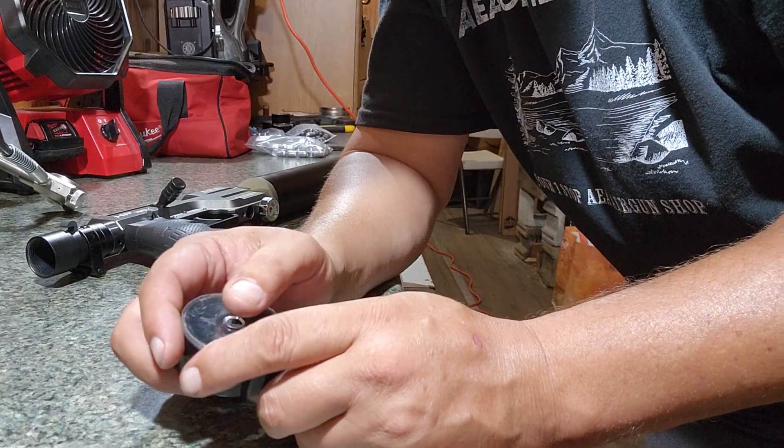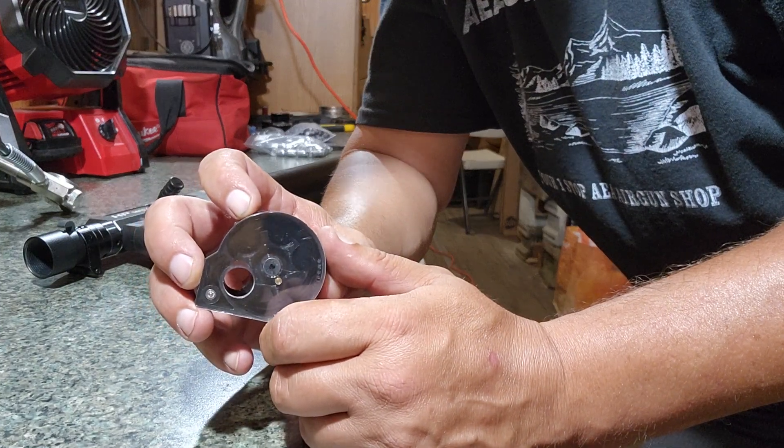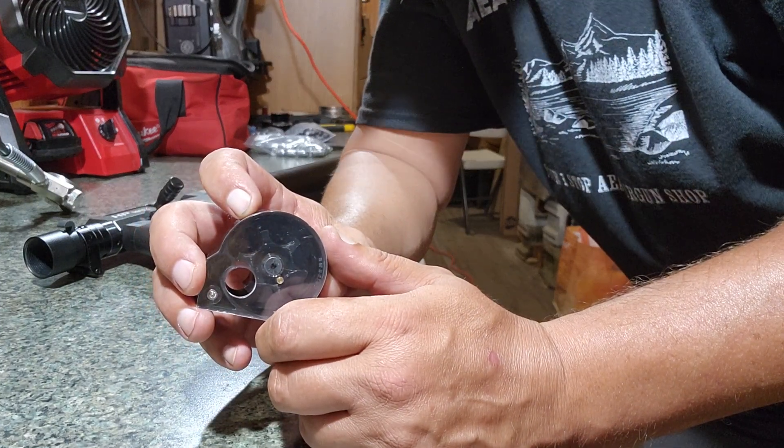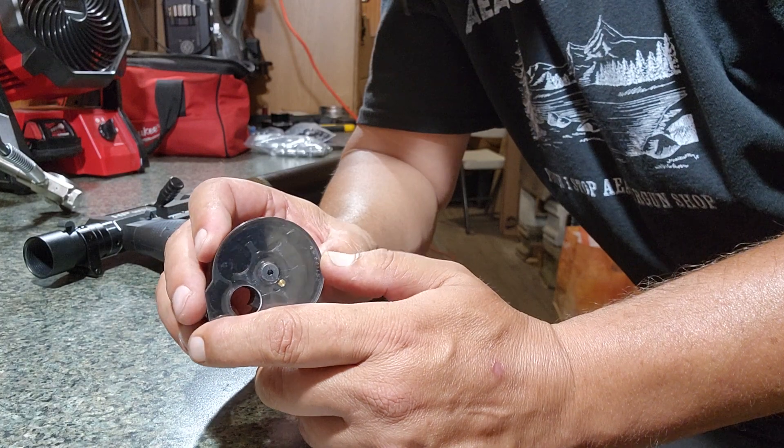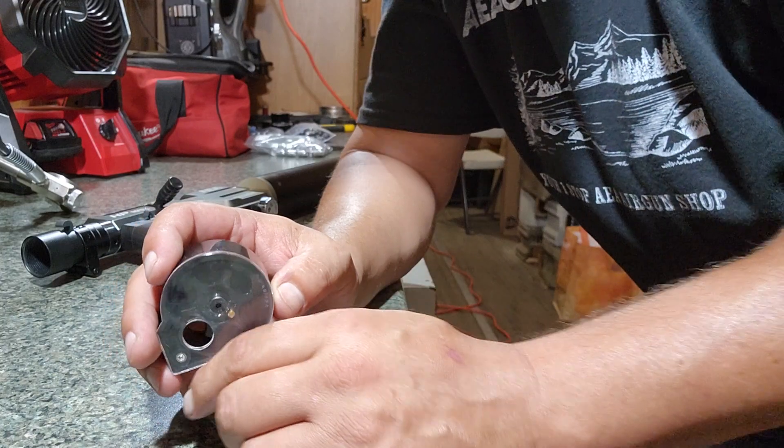Afternoon everybody. Pete from 413 Air Guns. Just wanted to do a quick little video here on basic loading of the AEA magazines. You can fill our S45 magazines in the same direction — you're just working with a .51 cal.